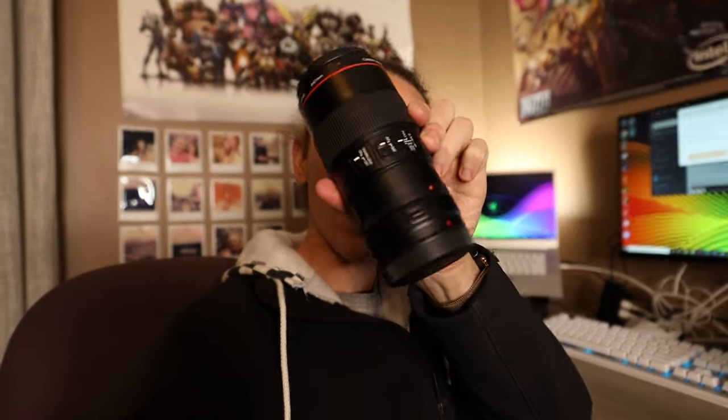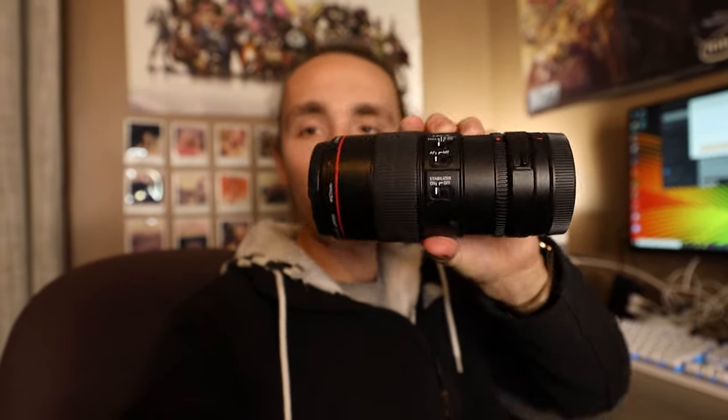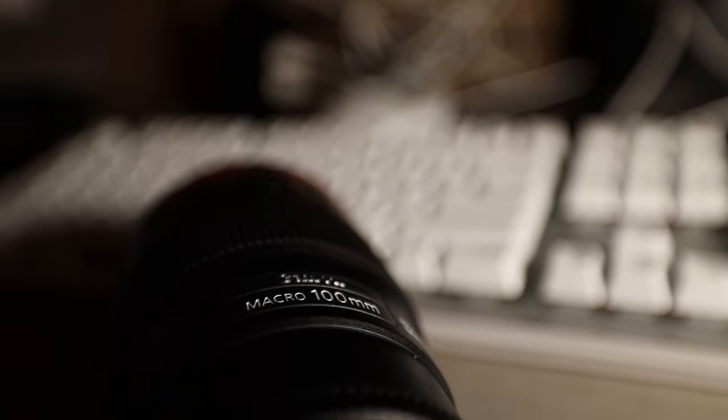This is the lens for those of you curious — not too big — that's with the adapter on there as well for the EF to RF mount. I'm super stoked, and I'm mainly going to be using the lens as a portrait lens because I don't want to fork up the money on the 50 1.2 or the 85 1.2, because lots of money would be spent on those lenses.